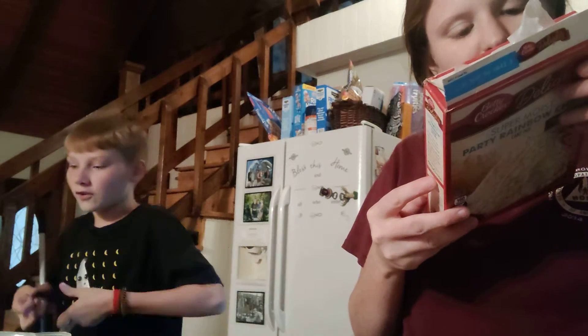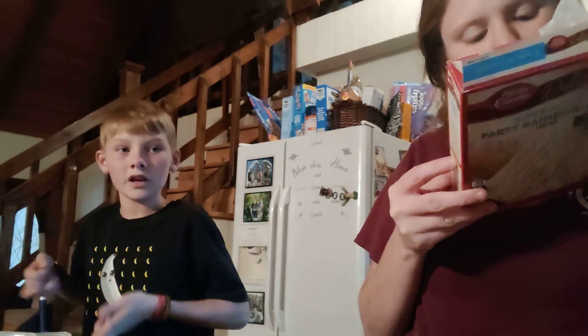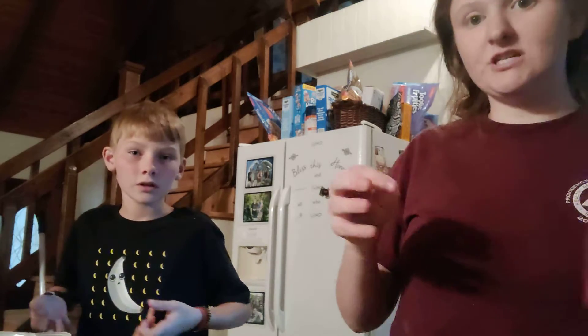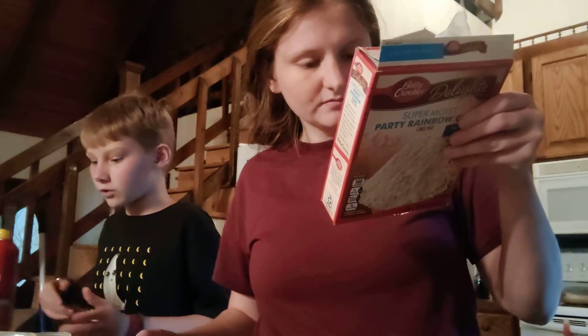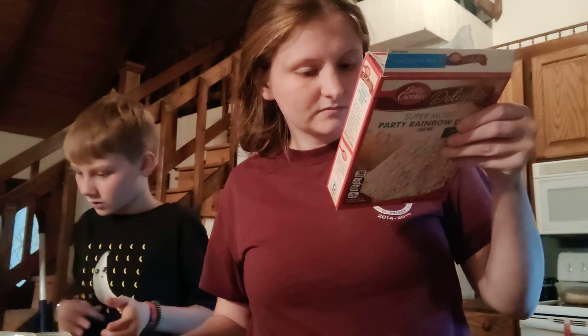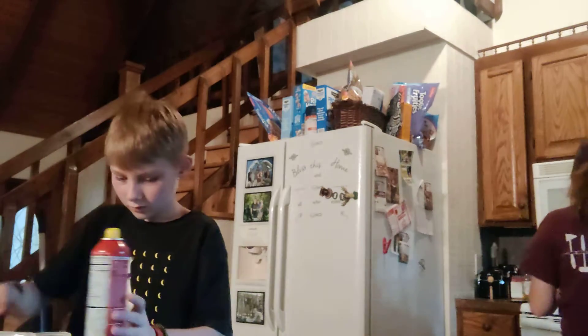What grade are you going to be teaching? I'm not sure yet. Well, if you get fifth grade, you should act like my teacher. You should act like your teacher? What does she do? She's always telling jokes and stuff and being funny. Maybe I'll try to be funny then.